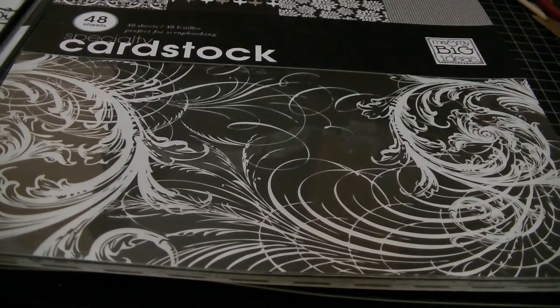I'm here because I wanted to share with you a project that I completed for the Cutting Cafe. For this week's challenge we had two files to choose from — the wine bottle shaped card set as well as the wine glass shaped card set.